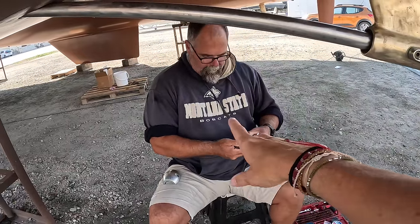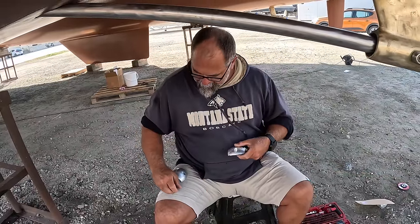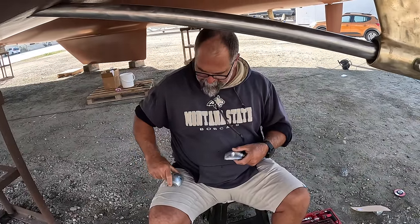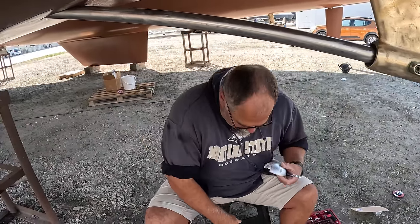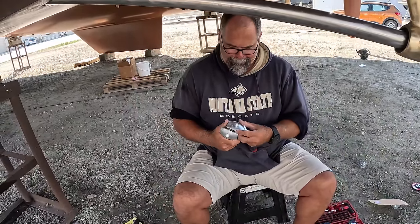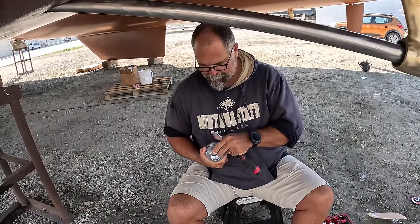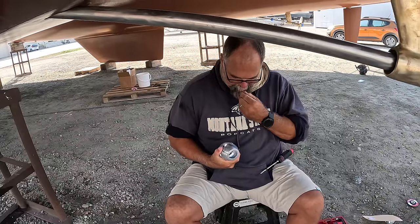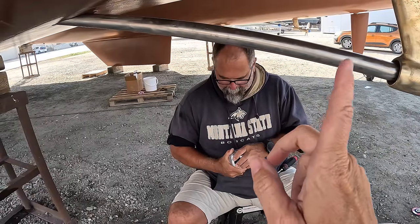Also guys, Keith did get a new hoodie — this is his work hoodie now, that's why you're seeing it a lot. It's clean, doesn't have rips in it, and it says 'Let's Go.' He's got some merch, building a brand. If it's on a website by the time you watch this video, I'll have the link in the corner.